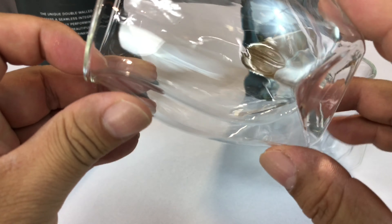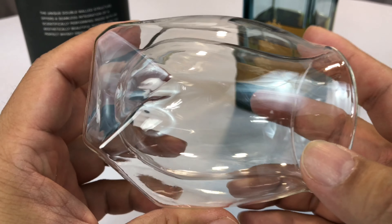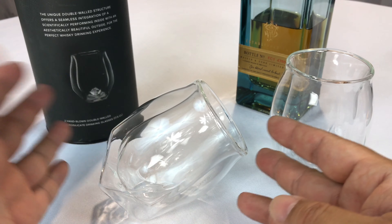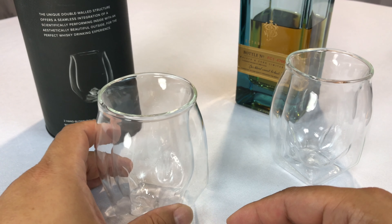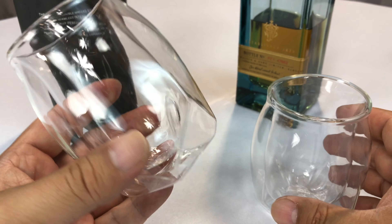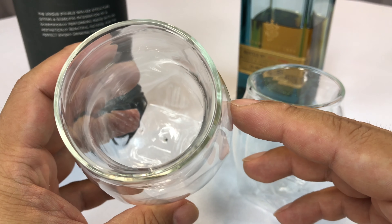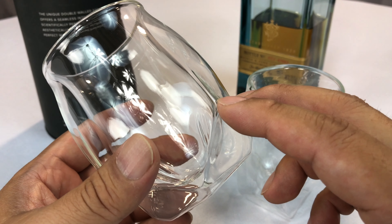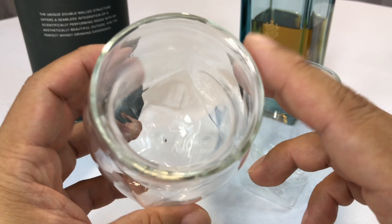If you wanted to kind of sit them on their side to see what the color looks like of the whiskey or bourbon you're drinking, you could certainly do that. I have some glasses that are designed to only sit on that edge, but it's nice that you could potentially do that as well as stand them up straight. In true techie fashion, these things were Kickstarted — you could support them on Kickstarter a year or so ago. I think that shows how forward-thinking these guys were.